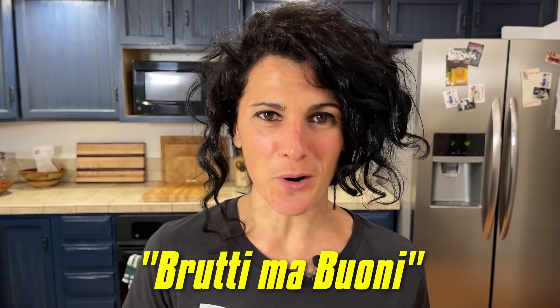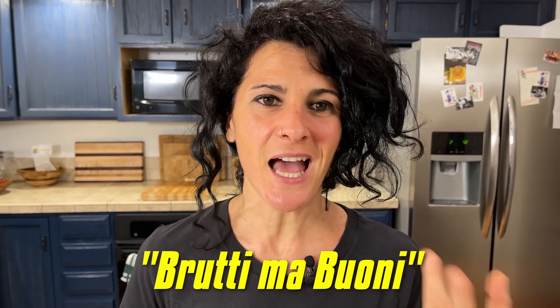Ciao! I'm Eva and today we are going to make a special cookie from Italy. The name of this cookie is very interesting because it's 'brutti ma buoni,' which means in Italian 'ugly but good.' It's a flourless cookie, so people who have problems with gluten can easily make this cookie because it's completely without any kind of flour.